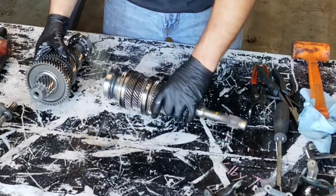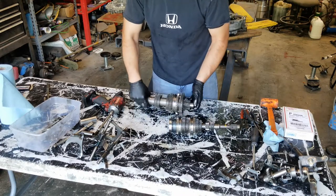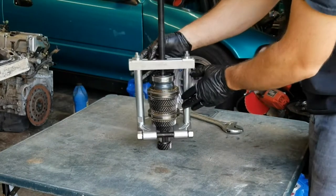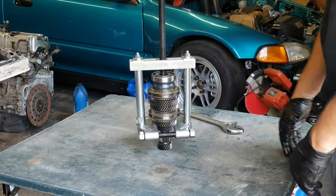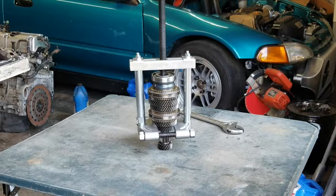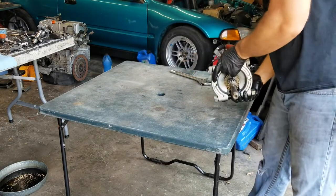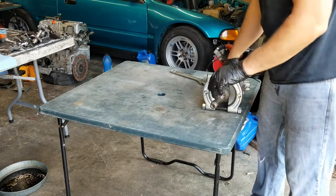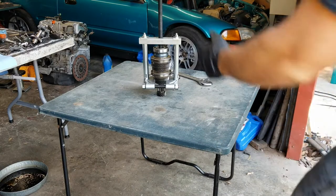Now we're going to be doing the synchros — just the brass synchros. This is the main shaft and this is the counter shaft. We've got to use a puller — I rented this one from AutoZone. This is the part number for the separator, which is the bottom half, and this is the part number for the puller. This right here is the rear table out of a Honda CR-V — it has a hole in the center and it's perfect to set the gear stack up in.